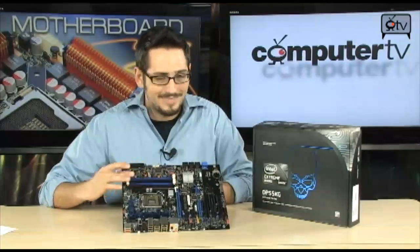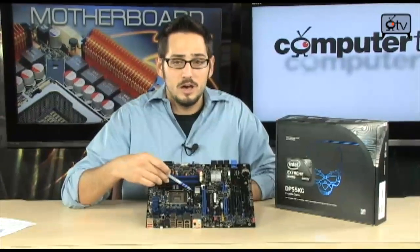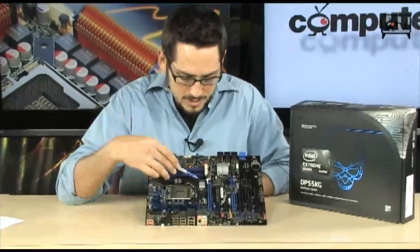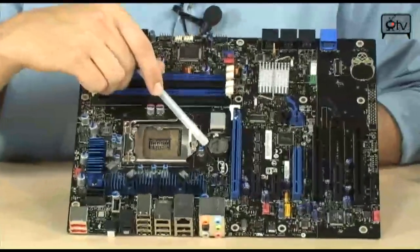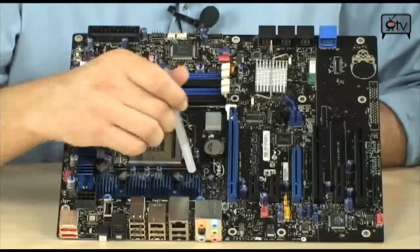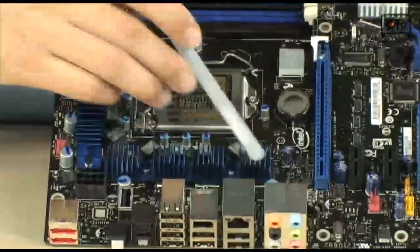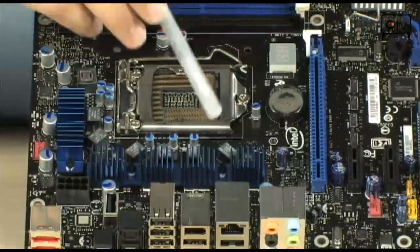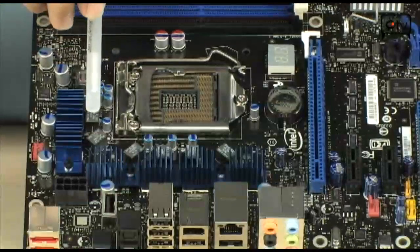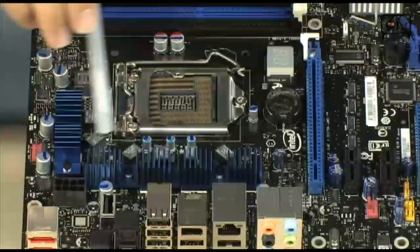It looks a little bit similar to the Smackover board, but it's not — it has quite a few differences. The first thing you'll obviously notice is that there is no more Northbridge on this motherboard. Where the Northbridge used to be, there is now a post code display and your CMOS battery. Also, you'll notice that because everything runs a little bit cooler, they have very small passively cooled heat sinks for your VRMs and for your MOSFETs. It doesn't produce that much heat.